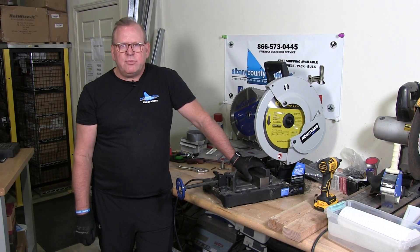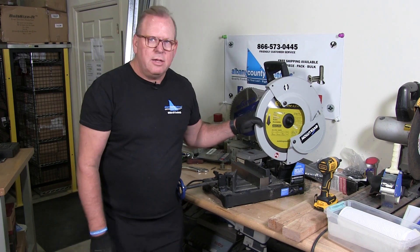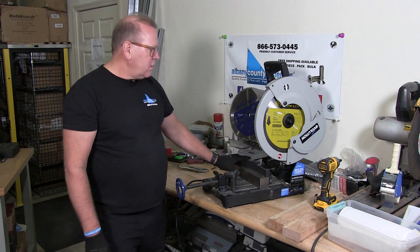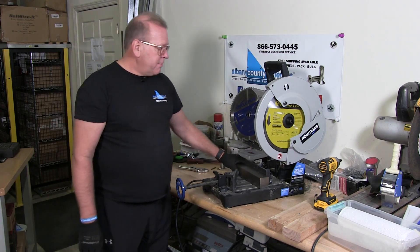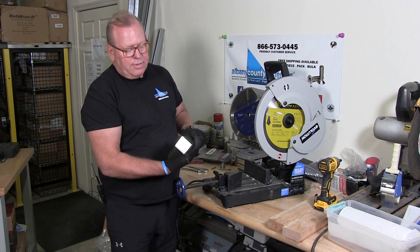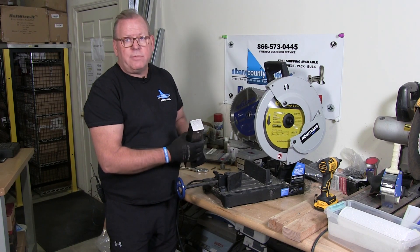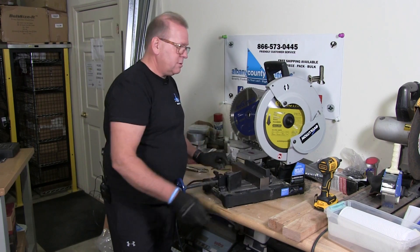Welcome back to Albany County Fasteners, Fasteners 101. I'm Bob and today I'm going to demonstrate the stainless steel blade from Evolution on this Chop Saw. I have a chunk of 18.8 stainless steel here and we're going to do a cut. So let's get started.